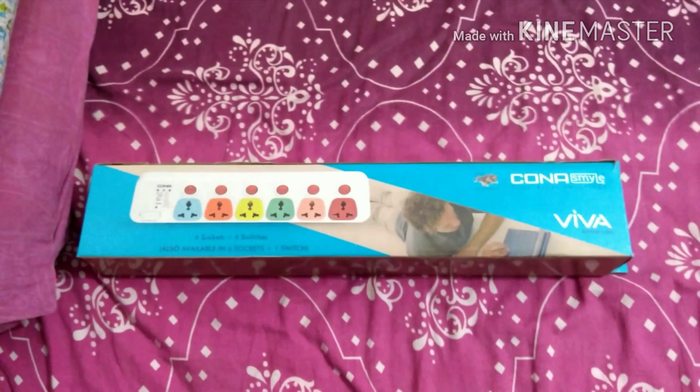Now I'm going to show you the fuse part. You need a screwdriver or a tester to open it. I'll lift it out with the screwdriver — this is the fuse, usually a 6-ampere fuse. You can see a thin filament inside. This is what you need to check or replace if your junction box or extension box stops working. Now I'll put the fuse holder back.